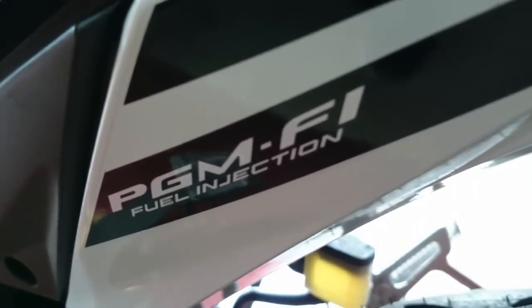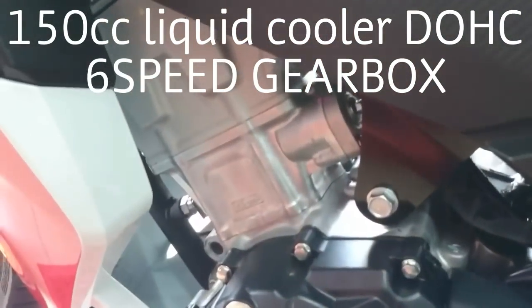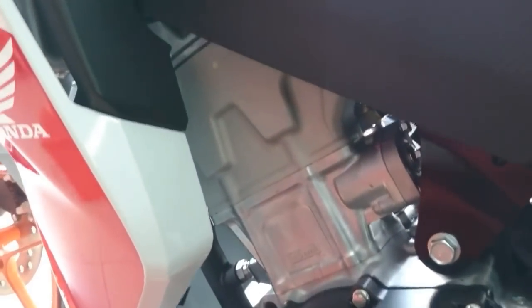Standard with programmed fuel injection by Honda. Now this is the engine — six-speed, 150cc dual overhead cam inside here. It's a very big head here.